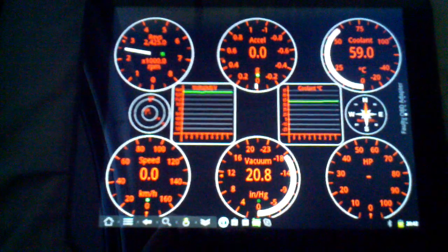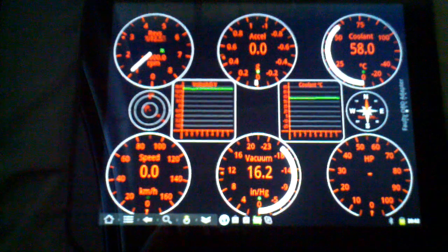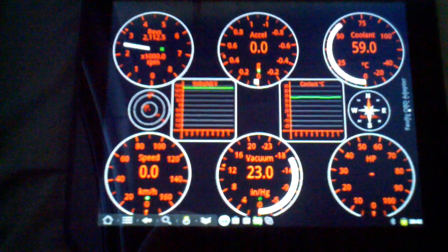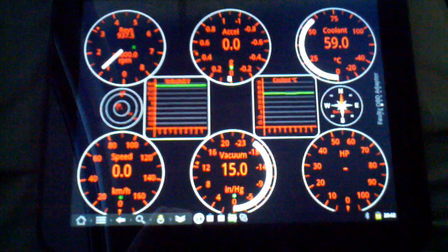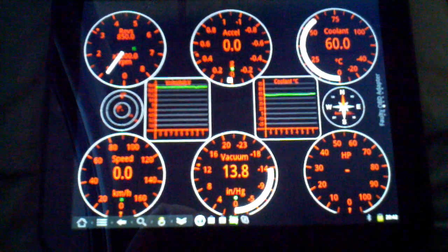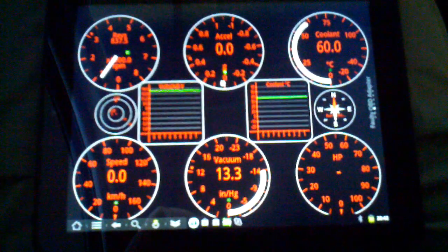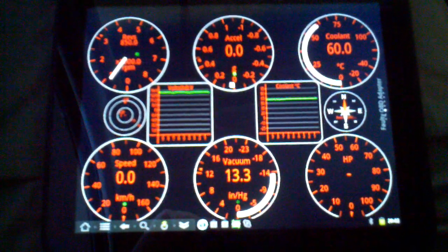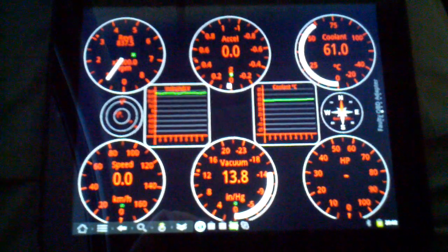Kind of a stress test, so you do see a little bit of latency on things like the tachometer, because the more gauges you've got, the less frequently each one gets scanned. But still overall, very nice. Pretty much anything you can imagine, or anything your vehicle can put out from its onboard diagnostic computer, can be displayed in a dial, digital, or graph format.